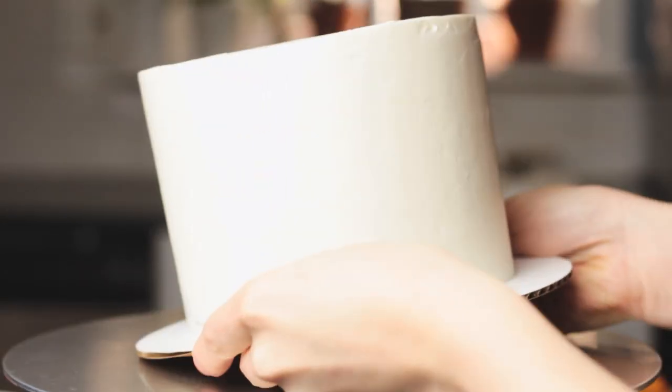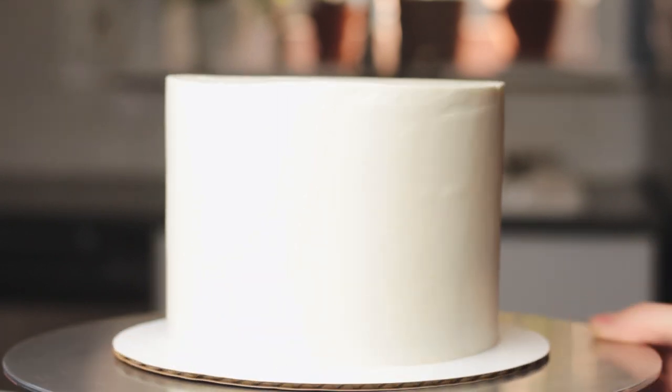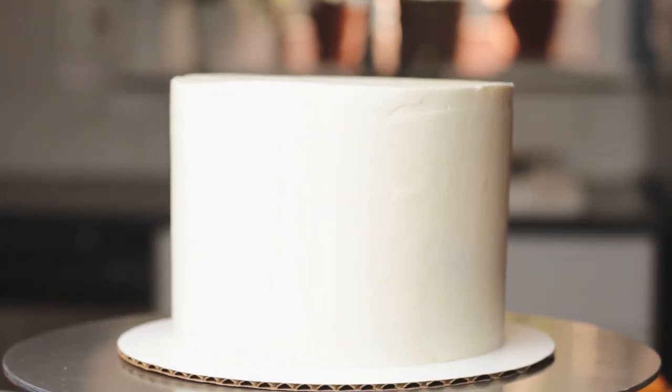Now for my blank canvas — here is my frosted cake. I did let it chill in the fridge ahead of time so that this base layer of frosting is nice and firm, which makes it easy to paint on.